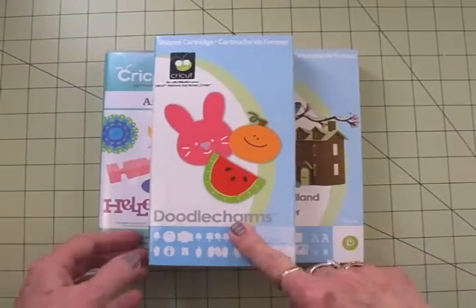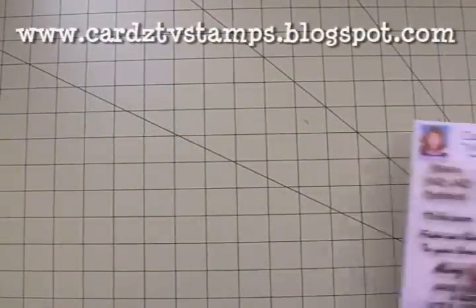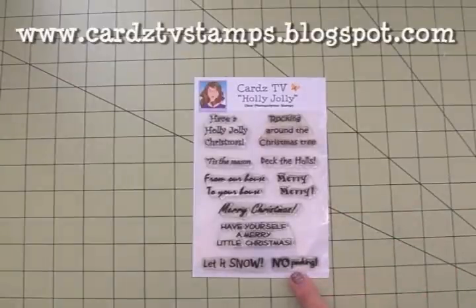I used the Doodle Charms cartridge, the Artiste cartridge, Winter Woodland, and for my sentiment I used Cards TV, Holly Jolly, and No Peeking.